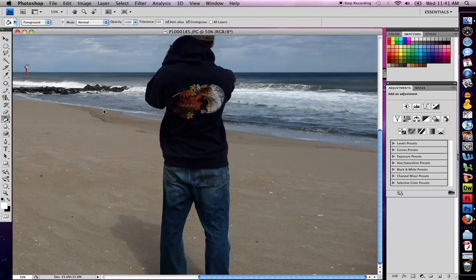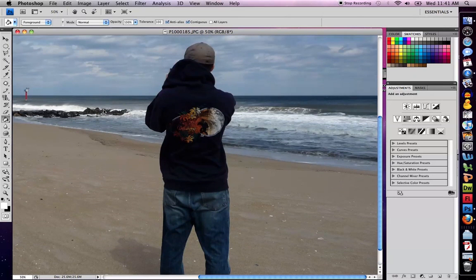The following video is going to show you how to use the Clone Stamp Tool in Adobe Photoshop. I'm looking at a picture of myself, and I want to erase myself from this picture and make it look like I was never standing there.